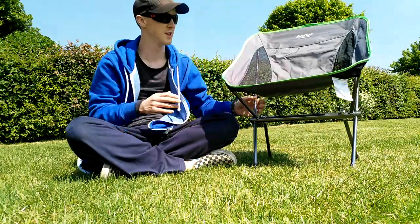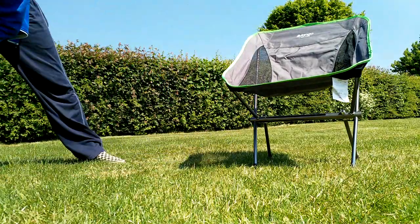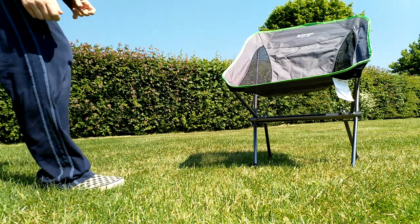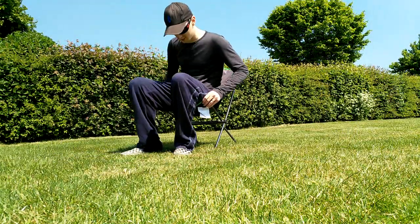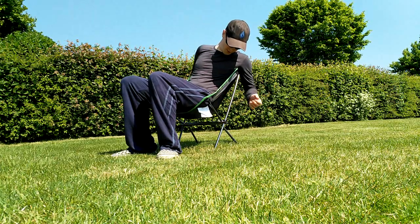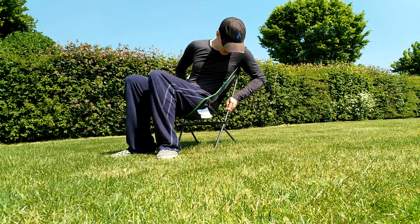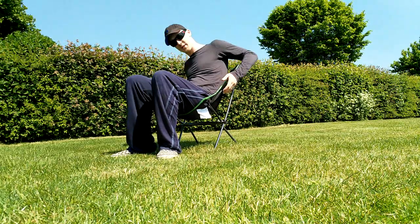It weighs absolutely nothing. If I move back a bit, hopefully I'm in shot still. First impressions — it's strong. Doesn't feel like it's going to break any time soon if you sat on it like this.